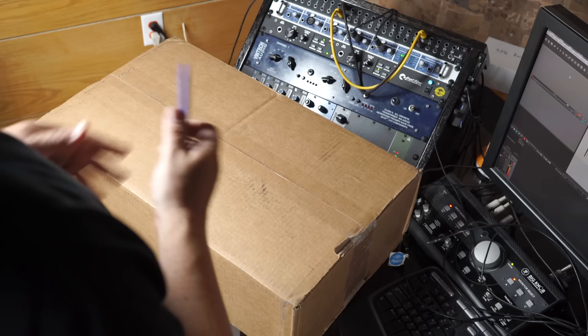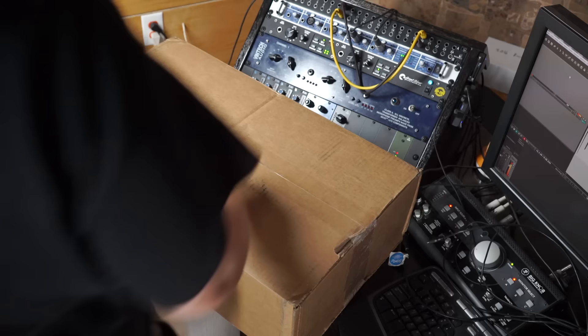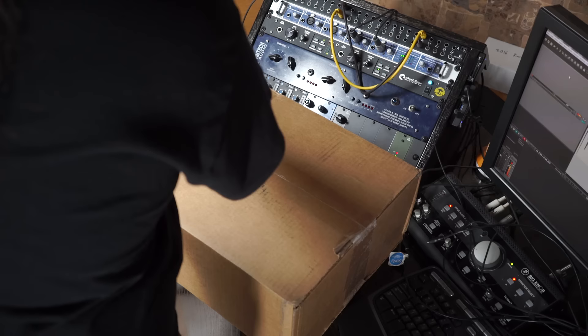Hey everybody, how's it going? So today I've got this package in the mail from Aphex Audio. Now Aphex has been around for quite some time. They build micro preamps and they were very famous for building the original Aural Exciter.